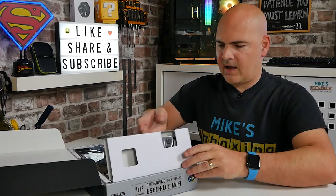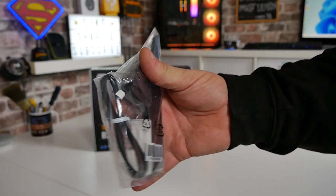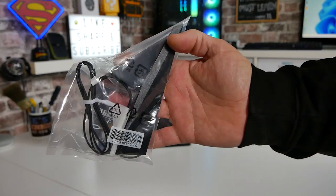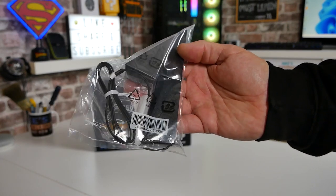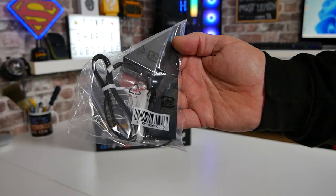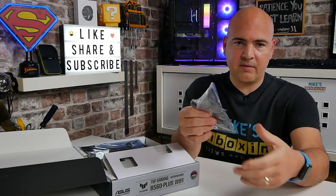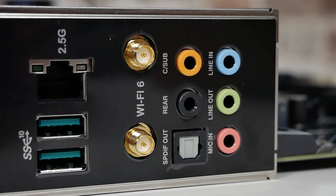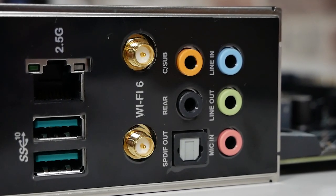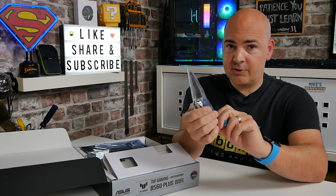First of all, we get a flip-out Wi-Fi antenna system. We've got two SMA connectors which screw into the back of the motherboard, and this is essentially a stand system, so you can put it on top of your PC or move it slightly further away. I quite like this because you've got a length of cable and you can move the antenna to be in a position where it'll pick up a Wi-Fi signal better. With Wi-Fi 6 you also get features like MIMO and beamforming, so most of those Wi-Fi dropout problems should be greatly reduced.